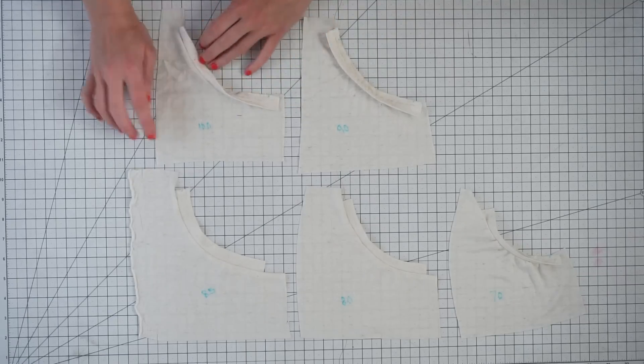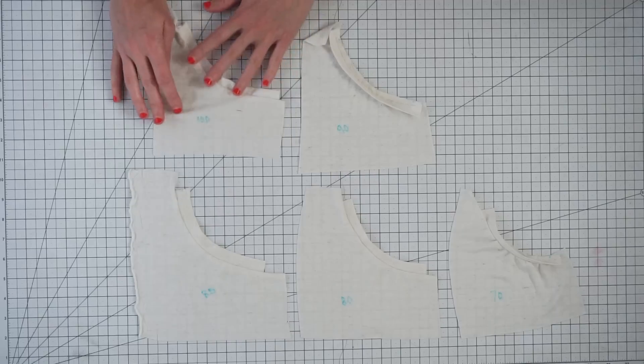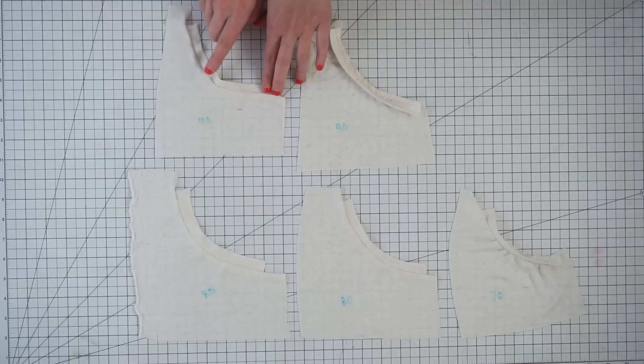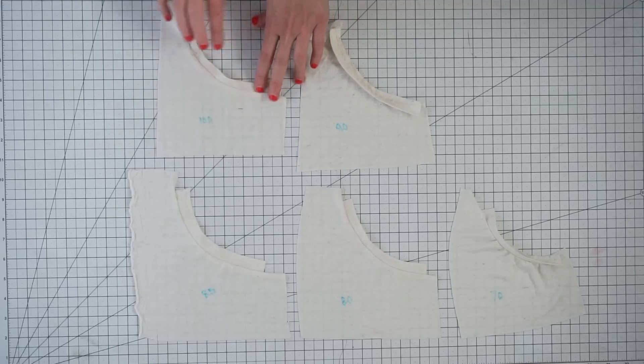You can see that when you try to fold your neckband to the inside at 100%, it's just too big and you get all these ripples — it just won't lay flat.